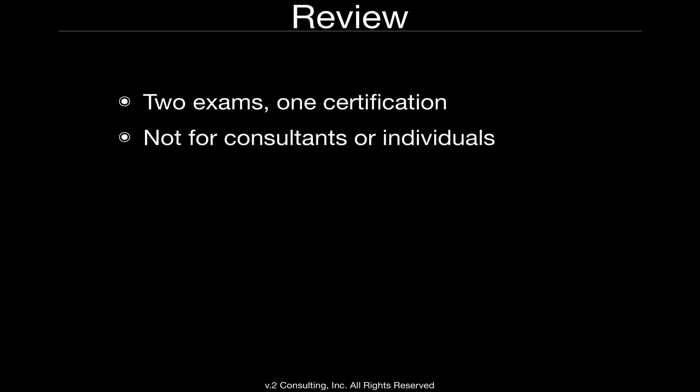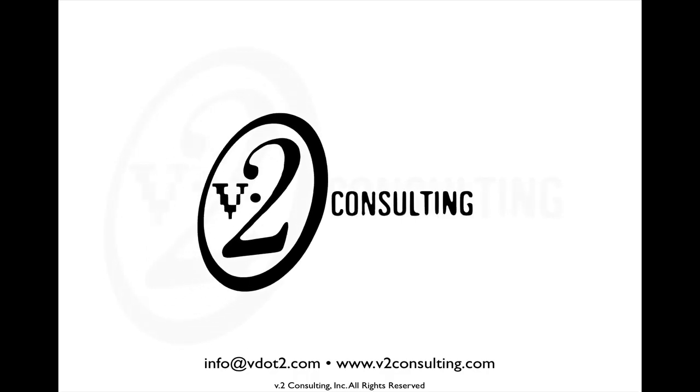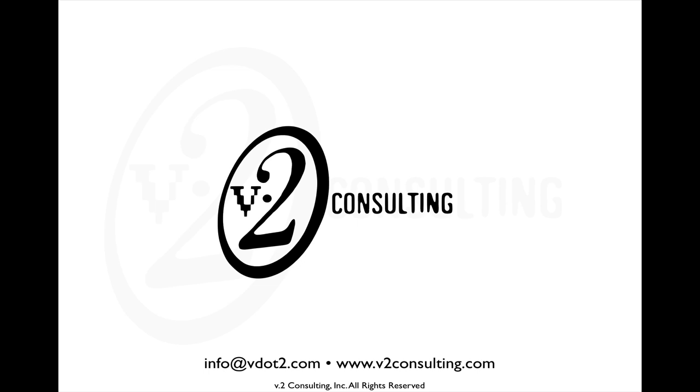If you would like, we have a much more detailed video that you can review on our website that goes into a lot of the extra details. For more information, visit our website.